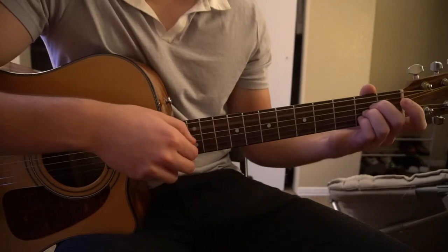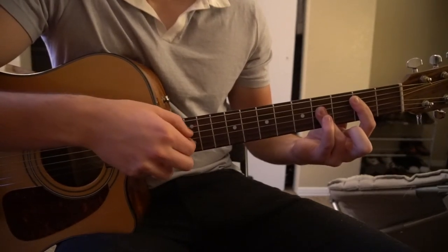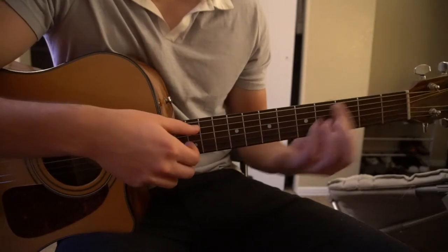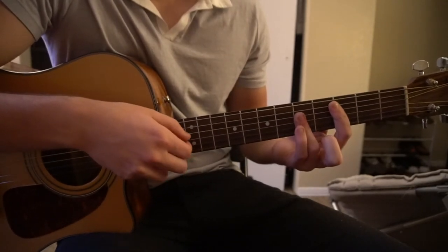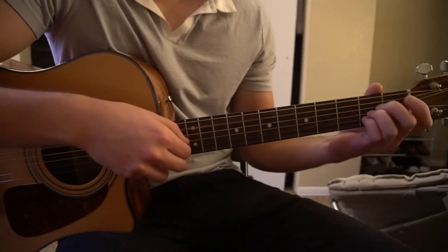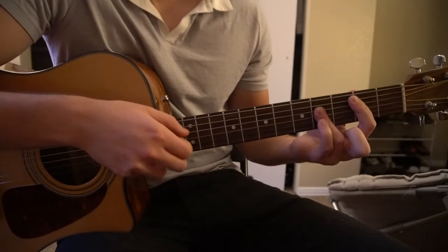So the verse chord sequence goes: A chord, B major, E. Add your pinky, B major, B minor 7, A, B major, E.